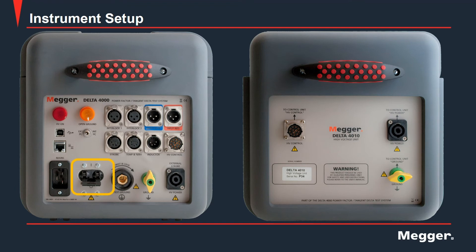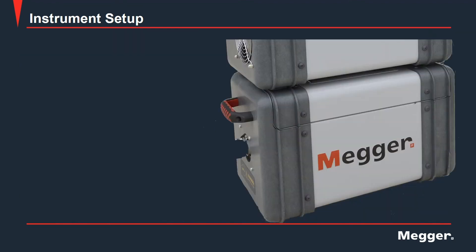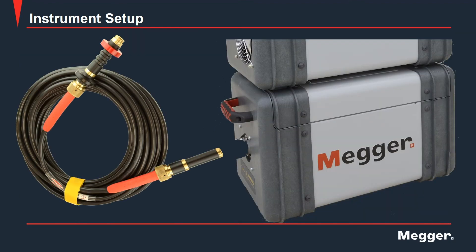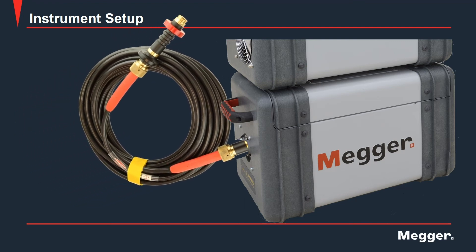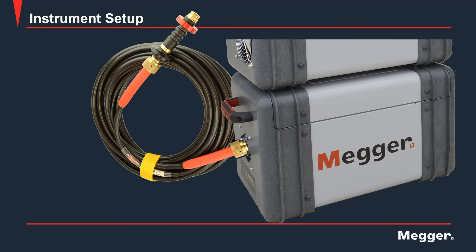Here we have the power switch for the Delta 4000. This is the Delta 4000's high voltage lead. There is a locking mechanism on the high voltage unit that must be pulled, then the high voltage cable can be inserted, and the locking mechanism may be released locking the high voltage cable into the unit.